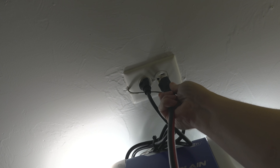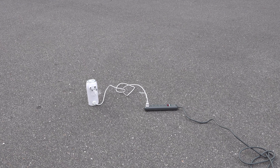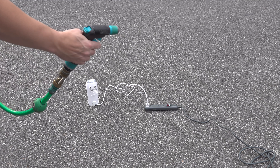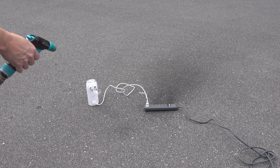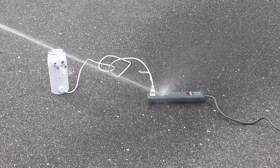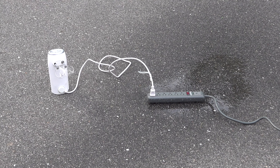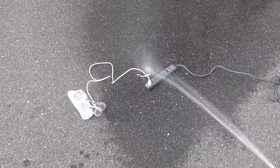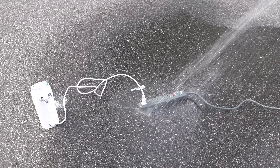For my first test I connected an extension cord into a regular outlet with no GFCI protection. Then I plugged in a power strip and added an egg beater so you could tell the power was on, and started to spray it. Even though I missed the first couple of shots, I finally started to get the water right into the outlets but nothing happened. I thought the test was going to end quick and the breaker would trip, but I really started to spray it and there was no change at all in the egg beater and the circuit breaker never tripped.